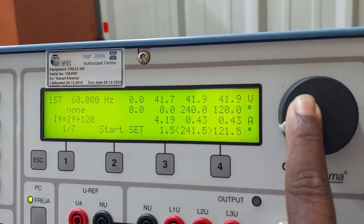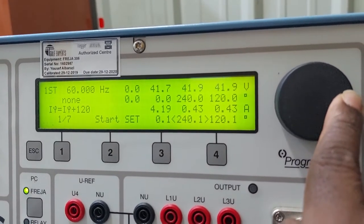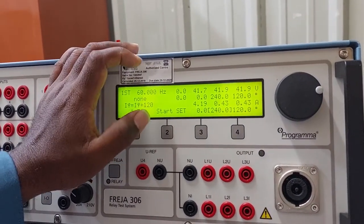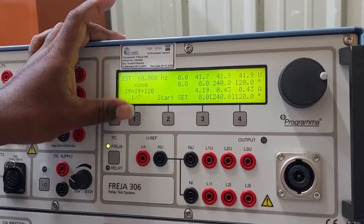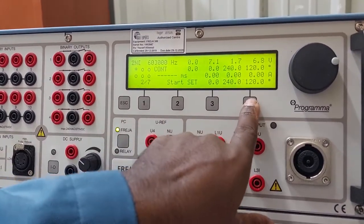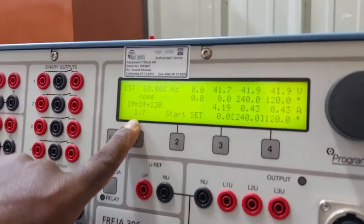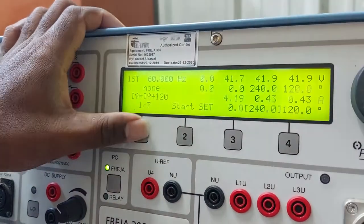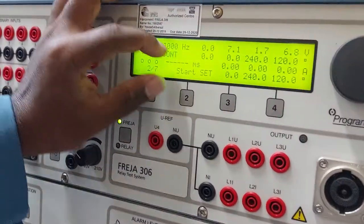Page one is for metering. When testing a relay, we need to calculate exact pickup time and tripping time, so we move to page two. Pages one and two are similar, but the key difference is that on page two we can measure timing.